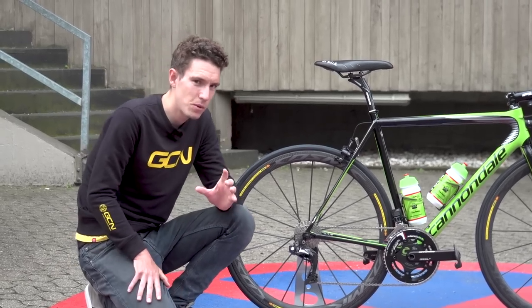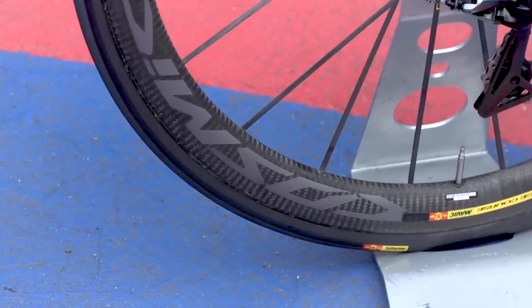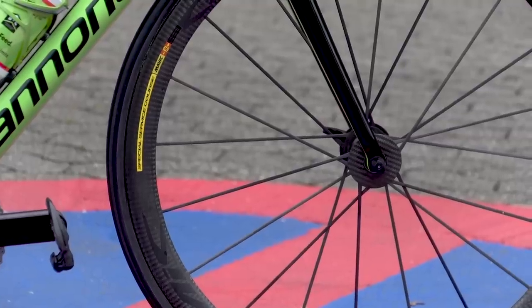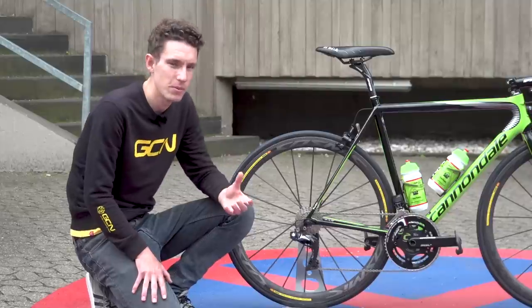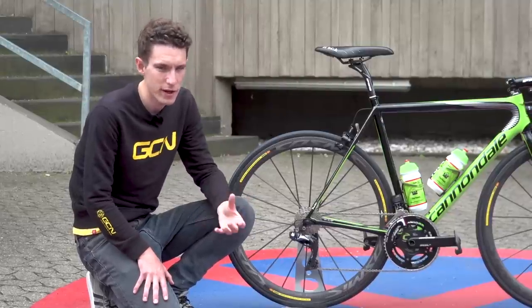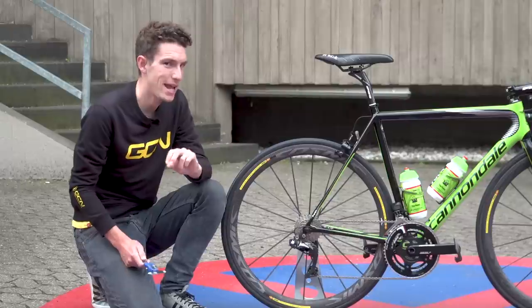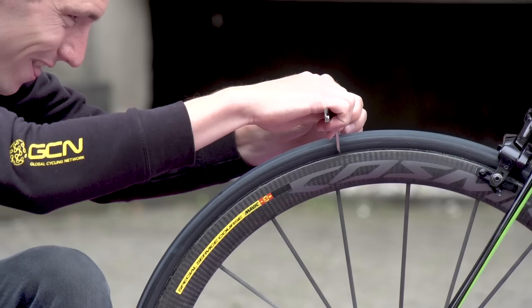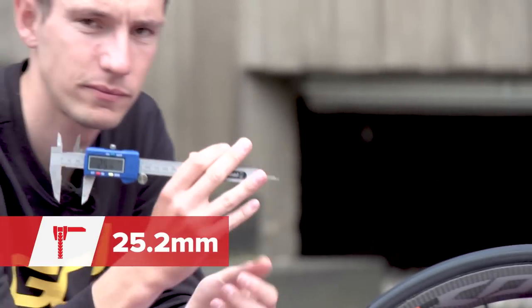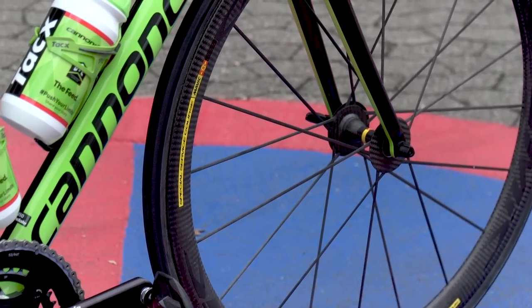The team gets to use Mavic wheels, and Rolland is currently using the Cosmic Carbon Ultimates, as I suspect he will for most of the race. They're super light — just 1,250 grams for this tubular version. They do have deeper wheels at their disposal for the flatter sprinter stages. Tyres meanwhile are unbranded; the only giveaway is that they say made in Italy. The width isn't visible either, so bringing out the calipers: 25.2 millimetres. Aerodynamically that works better on these slightly wider wheels as well.